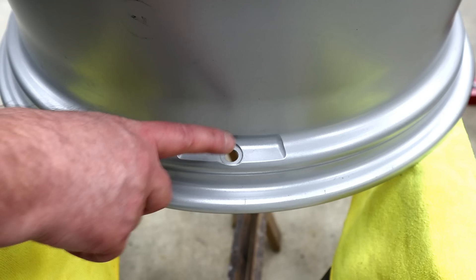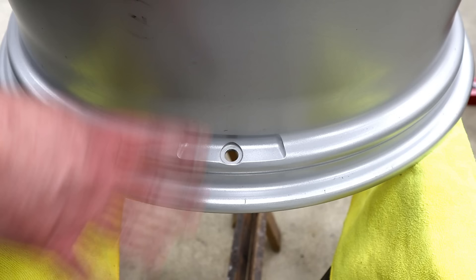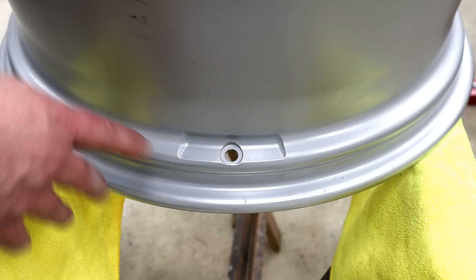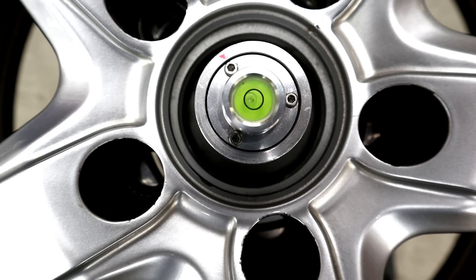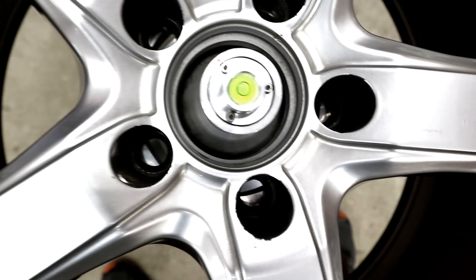One thing to note if you're match balancing: there's a lot of misinformation out on the internet saying that the valve stem area is always the heaviest part of the wheel. That's not the case. In fact, you're probably going to find it's the lightest. If you've got TPMS sensors, that's what the cutout is for, and that's why this side of the wheel is actually probably going to be lighter. Here on this winter wheel set, the valve stem side is actually the lightest.